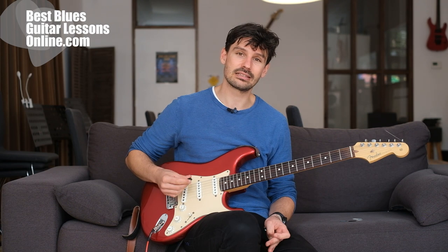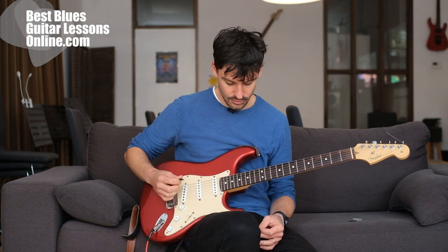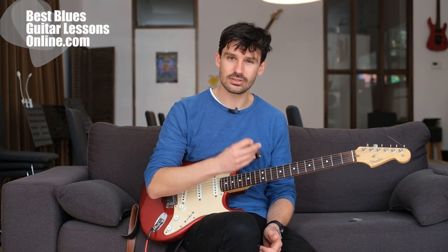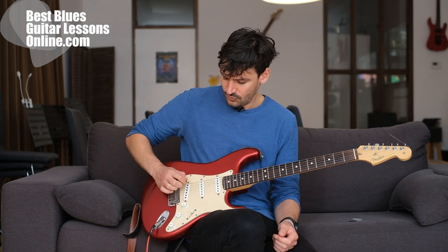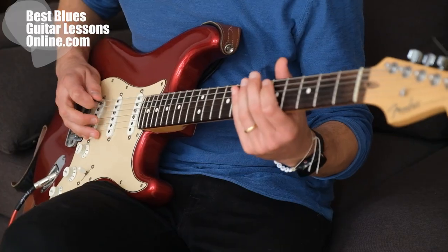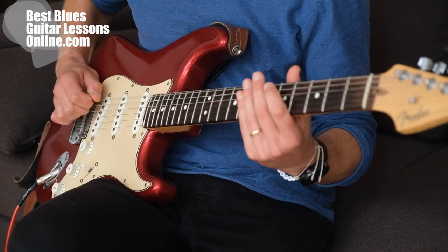Hi, I'm Anthony from bestbluesguitarlessonsonline.com and this video will explore what to do exactly if you're stuck playing at fast speeds with a guitar pick. If you're stuck at any moment in your guitar playing development with playing fast, we'll explore here what to do. A lot of people can play at slow speed but can't really pick fast on guitar.